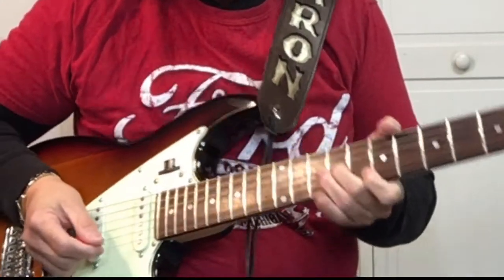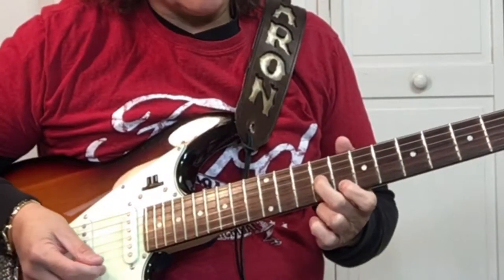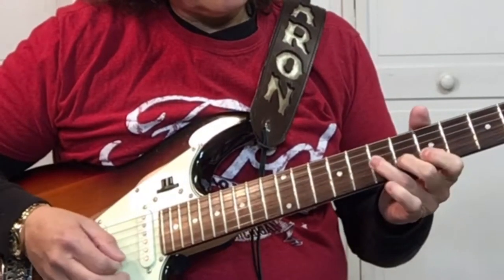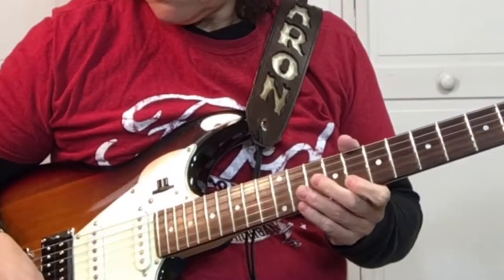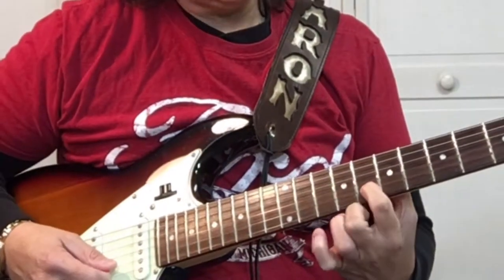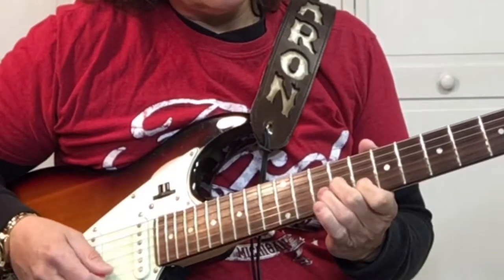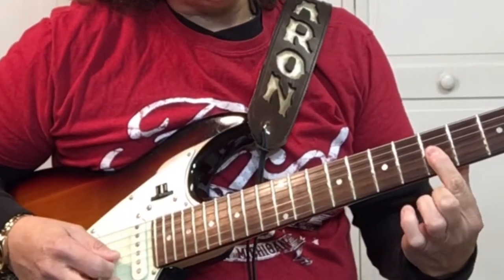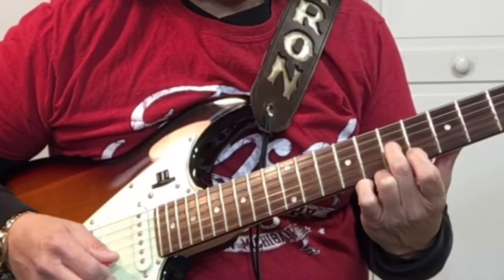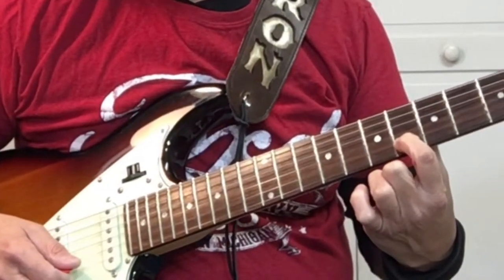We're going to start on the 9th fret. I'll go ahead and show you and then I'll show you what frets we're doing. So we start on the 9th fret, pick it on the 3rd string, then the 8th fret 2nd string, bar the 5th fret on the 3rd and 2nd string, pick the 7th fret 3rd string, and then pick the 6th fret 2nd string.